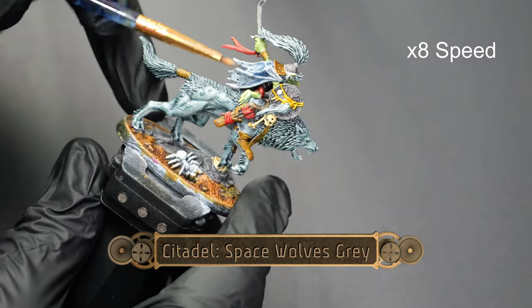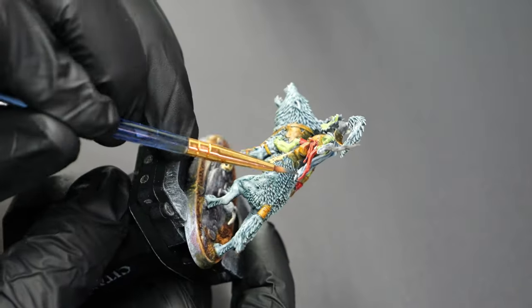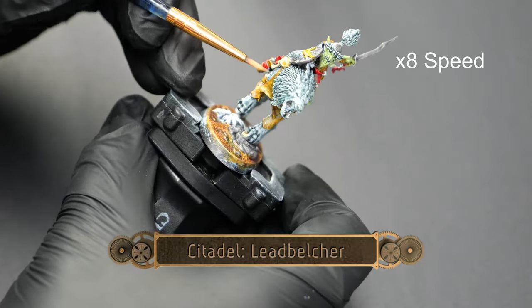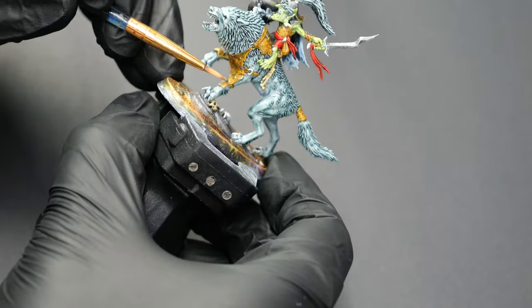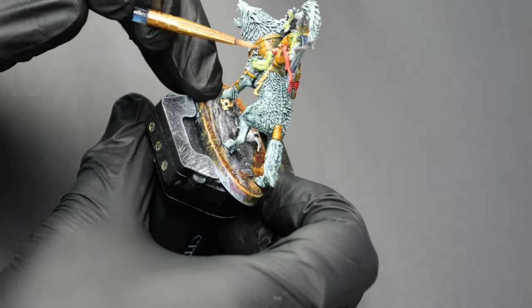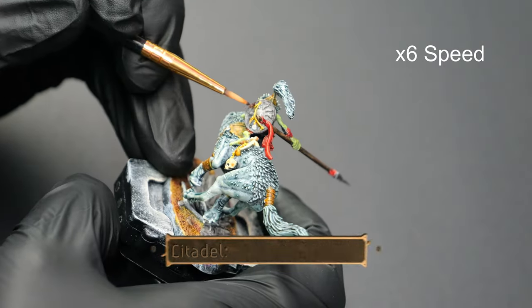Now using some Space Wolves Grey, I'm going to do a light application over the cloak on this guy's back. And now using some Leadbelcher, I'm going to pick out all the studs on the leather armor for the wolves, and any little fastenings and details that are on the model.